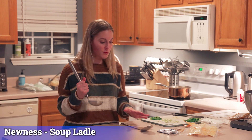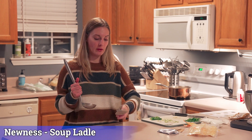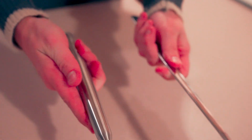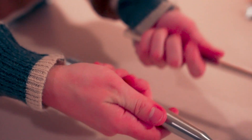I just got this new ladle because my other one was shaped like this and it was a lot flatter. This one has a lot deeper little scoop in it. It's got the long handle so you can reach down into deep pots and get things out of it.